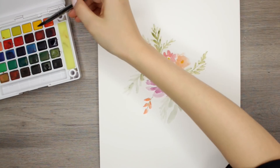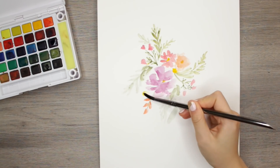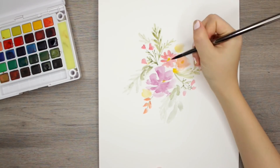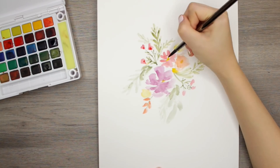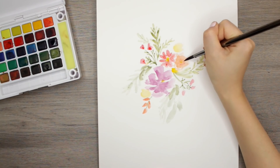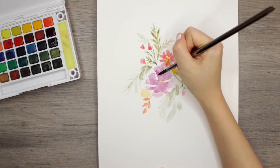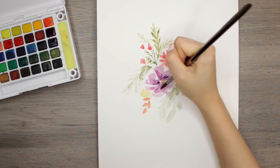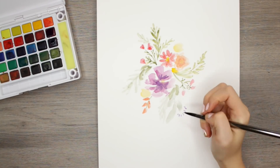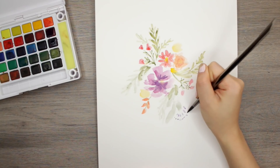In terms of the watercolors I'm using, I'm using the Sakura Koi watercolors. I love this little palette — it's really portable and there's a nice variety of colors, especially within each individual shade. I find that certain basic watercolor palettes will just have one red, one green, or one blue, but this one has a nice variety so you're able to get a wide spectrum of colors.